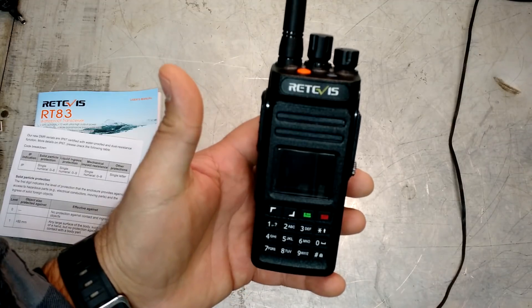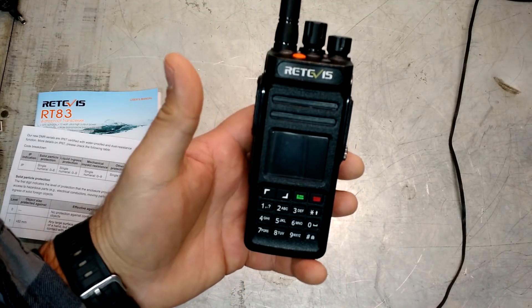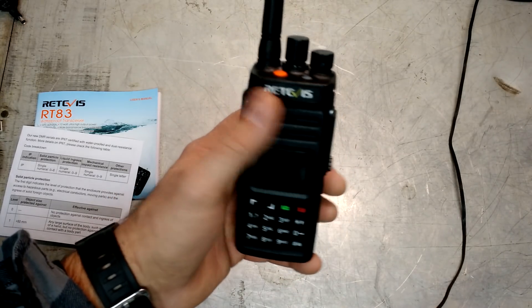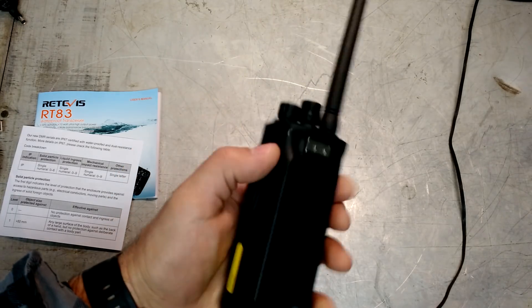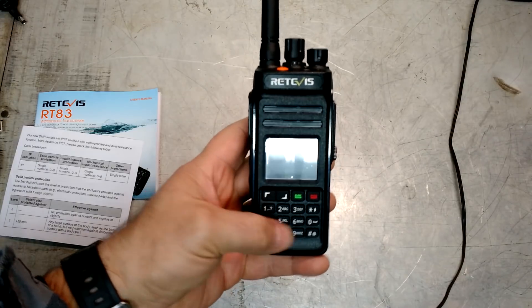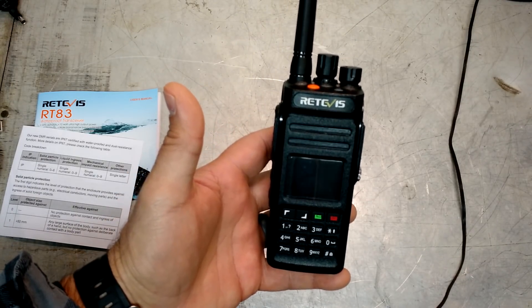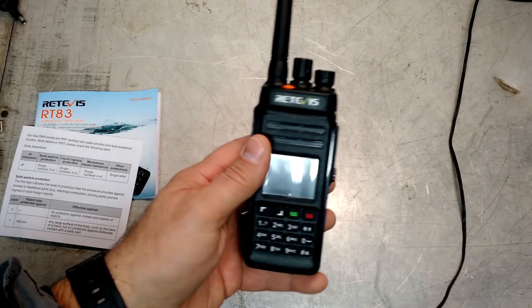And then of course our keypad. One of the nice things about the Retevis models is that you can enter in a channel and program this thing right from the keypad — you don't have to have it hooked to the computer. Obviously hooking it to the computer makes things a whole lot easier, but in a pinch if you needed to add a channel or add a group, you can do it right from the pad. Let me set this down and go through some of the functions.